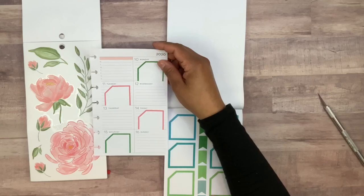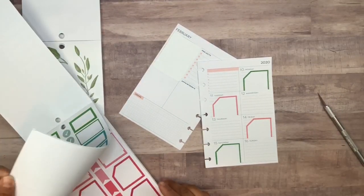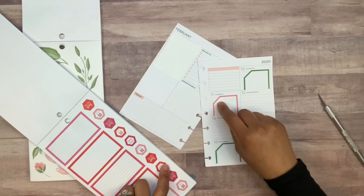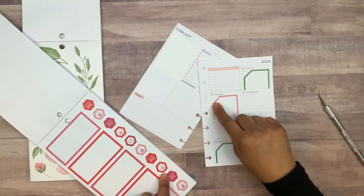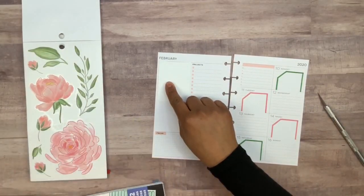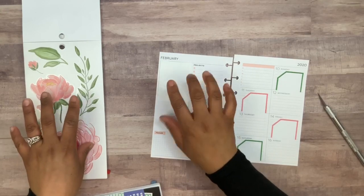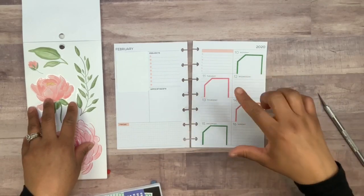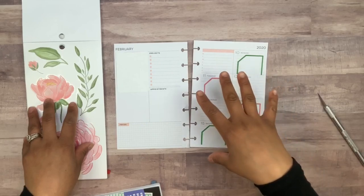I didn't want to use black this time, so I just found the colors that matched better. I did want to add some of these hexagons but I'm still not sure — do I match this box with this hexagon or do the green one with this color? I'm thinking about adding one of these flowers and then adding a quote, but the quote only has black, so I'm not sure if I wanted to incorporate black anywhere else in the spread.